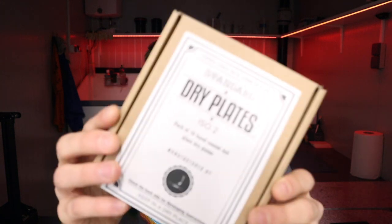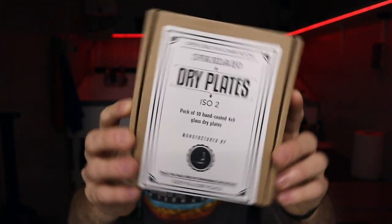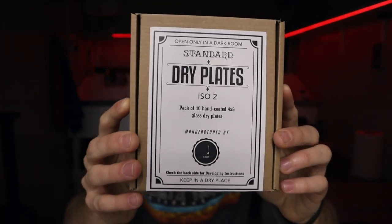Before you go, I'd like to share something with you. If you've been watching my videos, you probably know I've been shooting and coating my own glass dry plates for the last few years exclusively, really trying hard to spread the knowledge of this beautiful but almost forgotten photographic technique. Today I'm super happy to announce that I'm making dry plates available to everyone — a box of 10 4x5 hand-coated glass dry plates, made to order. They're available for purchase in my Etsy store, linked down below. Thank you everyone for watching, and see you guys next time!